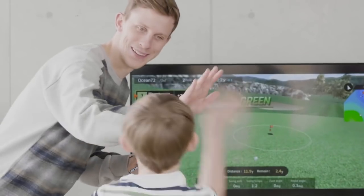FiGolf is not just for solo practice but an exciting device that can be enjoyed with others. Enjoy golf with FiGolf with your friends around the world.